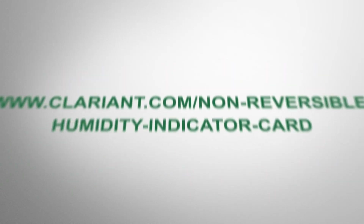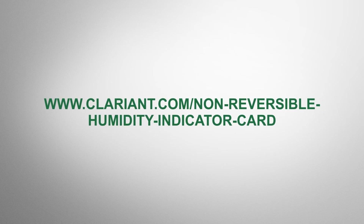For more information, visit www.clarient.com/non-reversible-humidity-indicator-card.